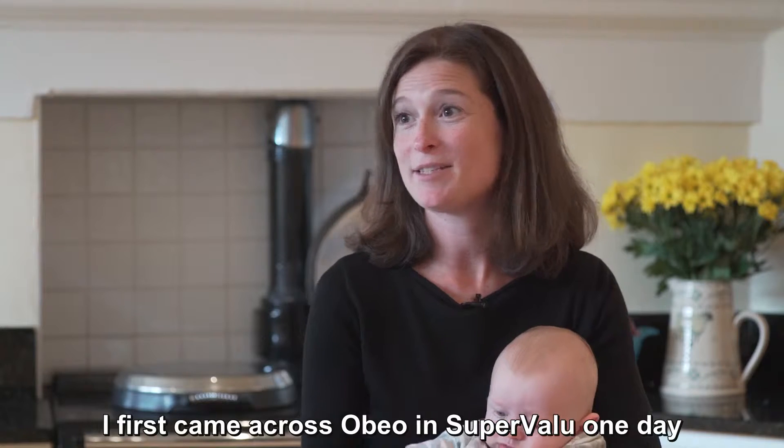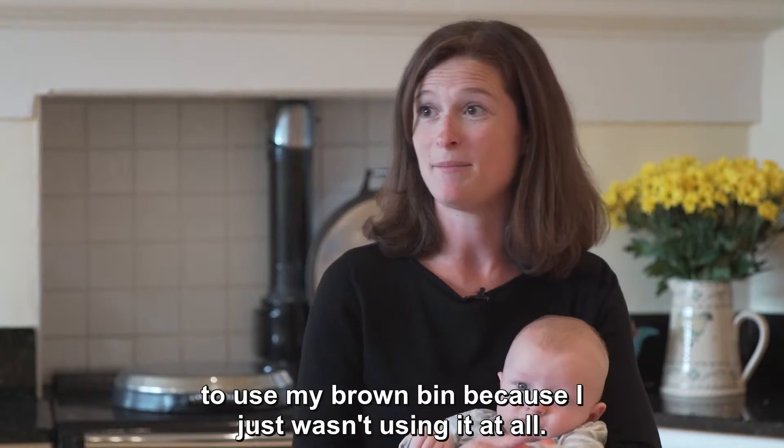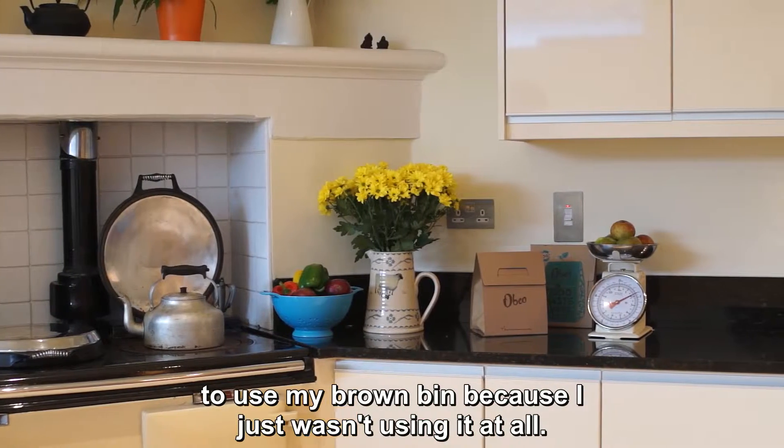I first came across Obio in Super Value one day. I had been looking for something that would make it easier to use my brown bin because I just wasn't using it at all.